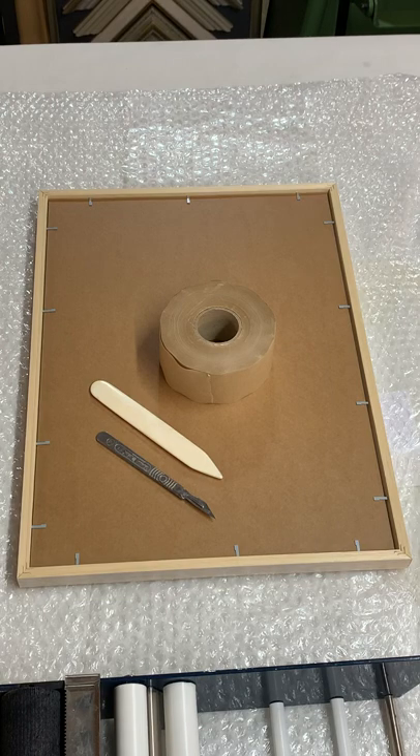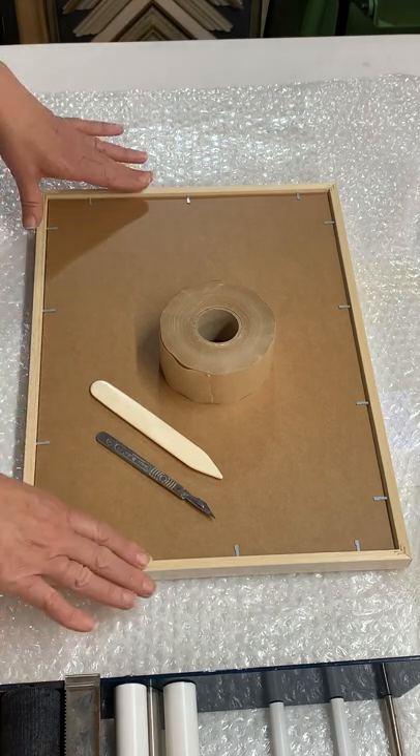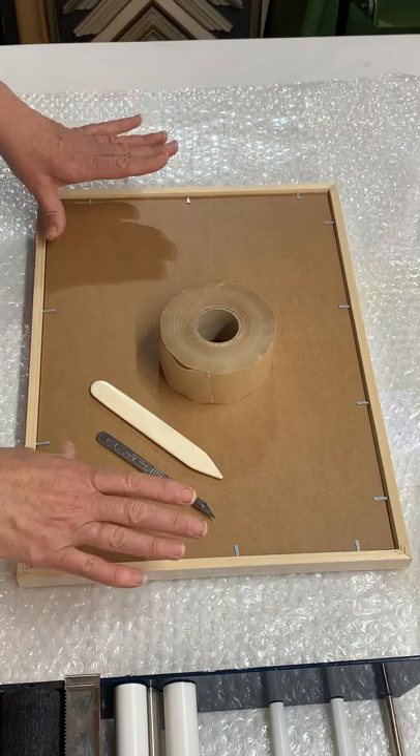Today I'm going to show you how to tape up the back of a frame. We need to tape up frames to ensure that nothing, by way of insects, dust, or even moisture, can get into the artwork from the back of the frame.